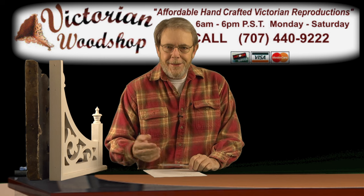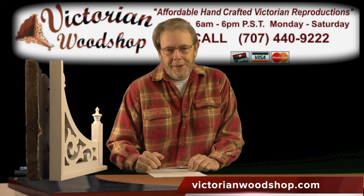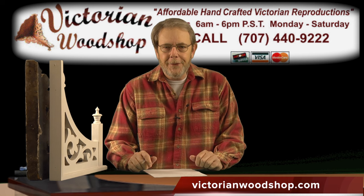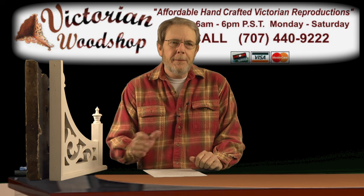Hello and happy 2016 Labor Day weekend from the Victorian Woodshop. This is Tom Fredrickson. It's been a little while since I had a chance to do one of our monthly videos for our newsletter here on Facebook. From Labor Day...